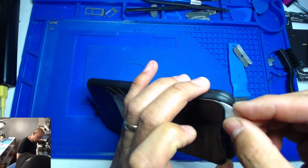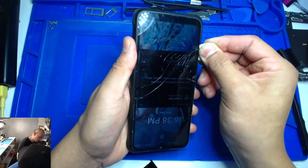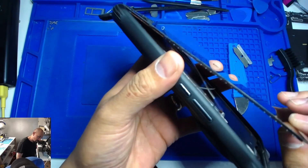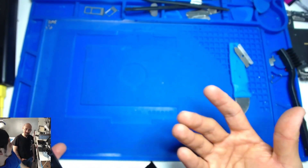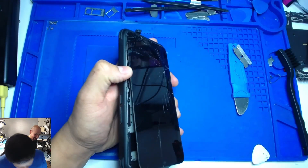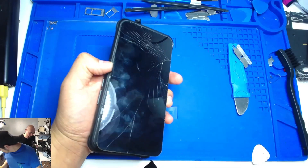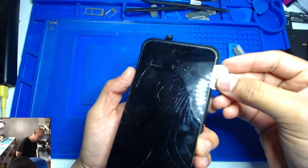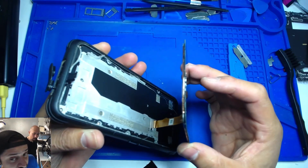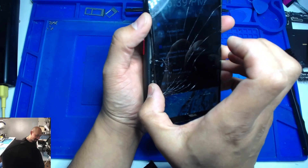It seems like this may have been replaced before. No way — yeah, this is the simplest, scariest, most easy repair. This phone — oh my gosh — easy. That is crazy.